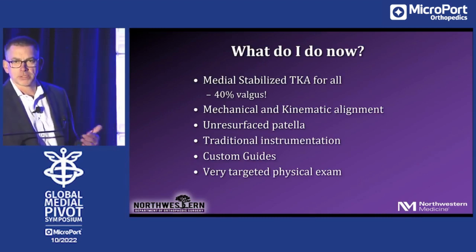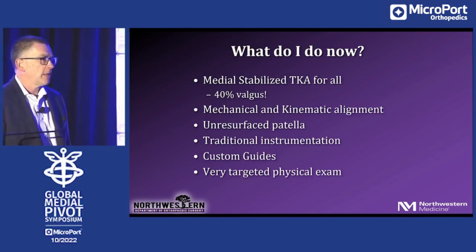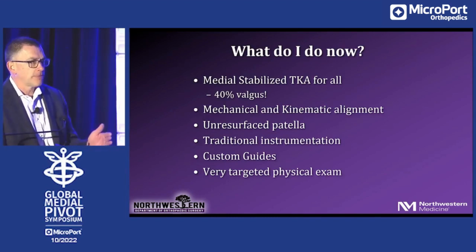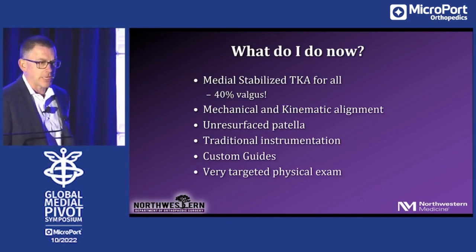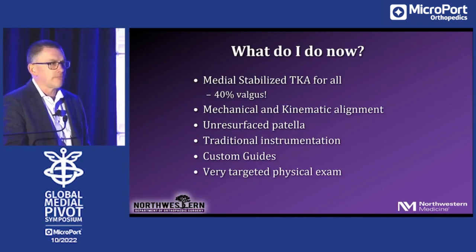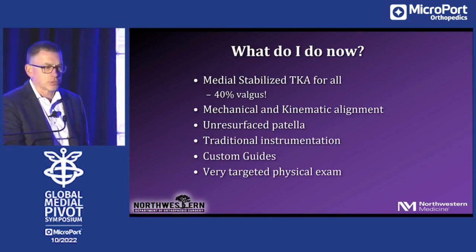I do both mechanical and kinematic alignment. When I do kinematic alignment — and this is my personal opinion, not born in fact — it seems to me to be very much like a uni, where you have an ideal indication: you don't vary too far from the norm, you maintain your adduction moments somewhere in the range of normal, your implants are not in 10-degree outlier status. In that setting, kinematic alignment is a wonderful operation, but I use custom guides to identify pre-surgically whether that's going to be the case.